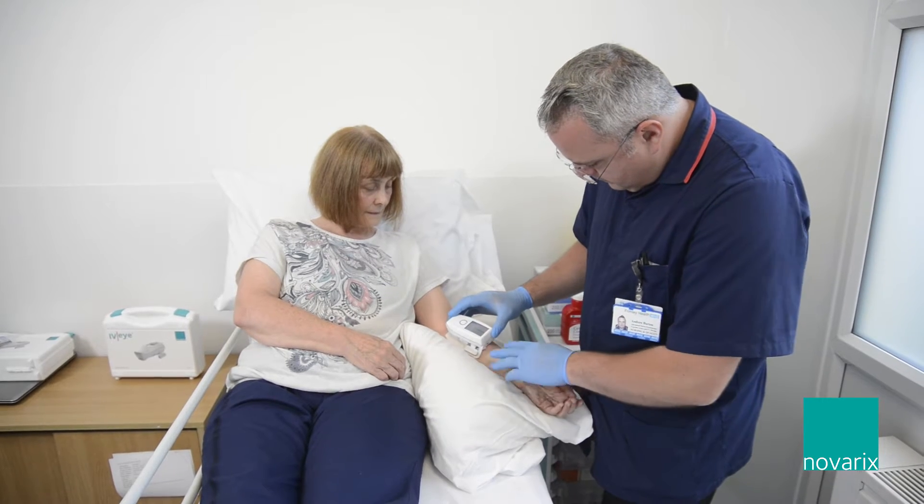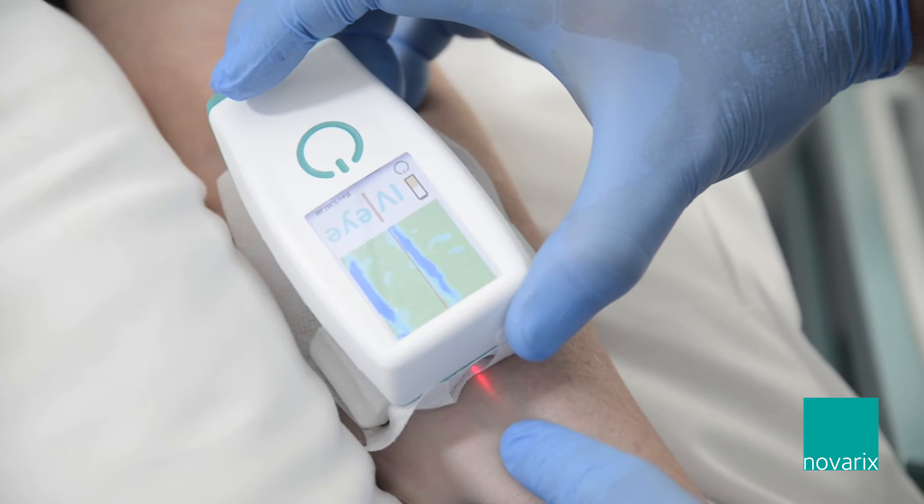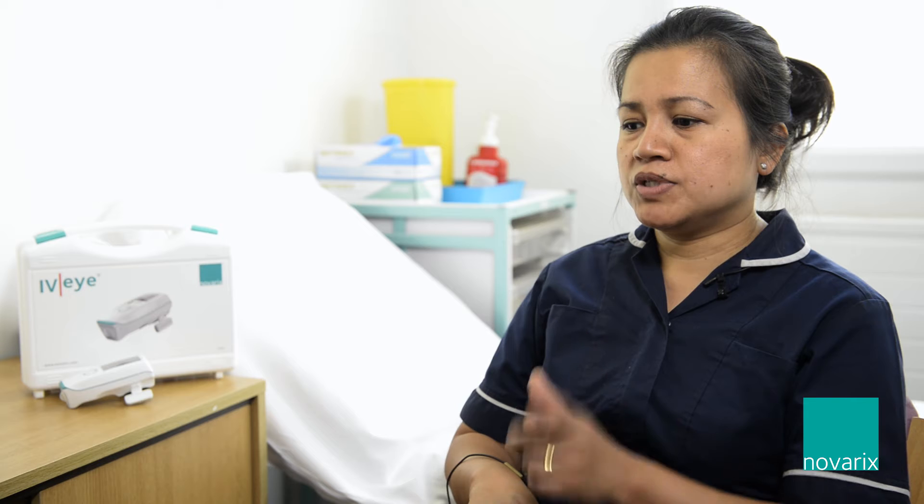Benefits of using the IVI over the ultrasound is that I can visualise superficial veins at the back of the hand when I'm using paediatric cannulas for chemotherapy patients. Because they're superficial, the ultrasound won't be able to visualise them because there's not enough tissue.